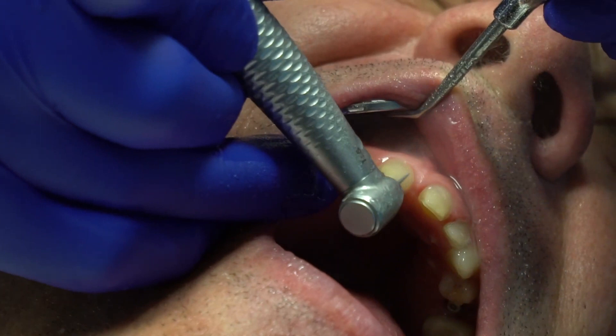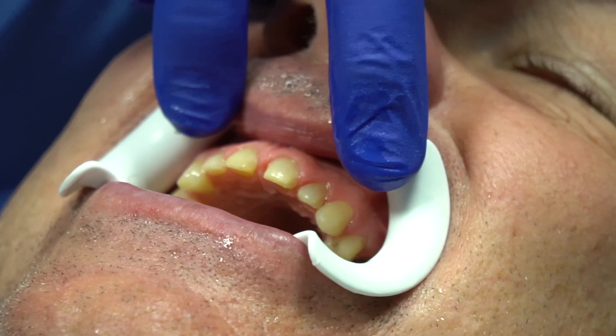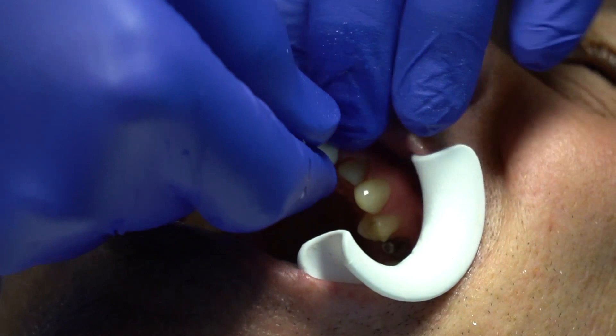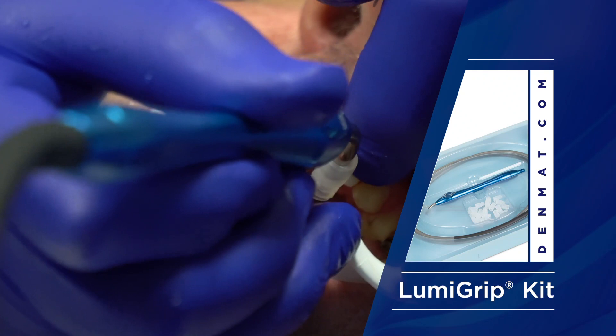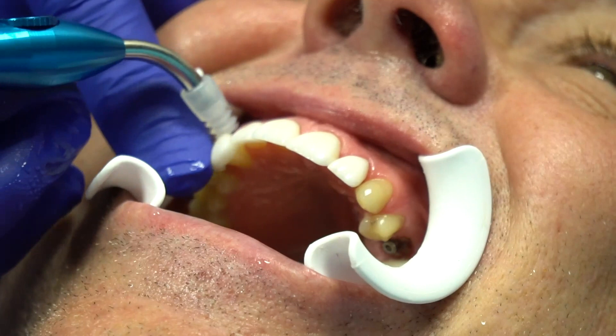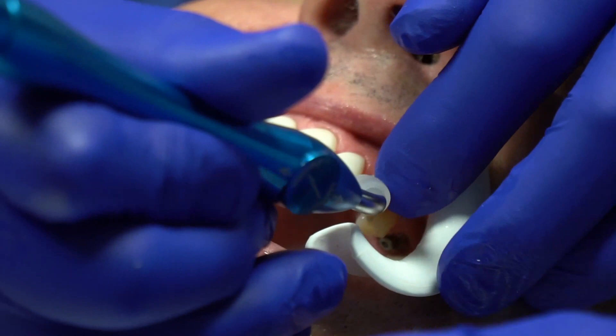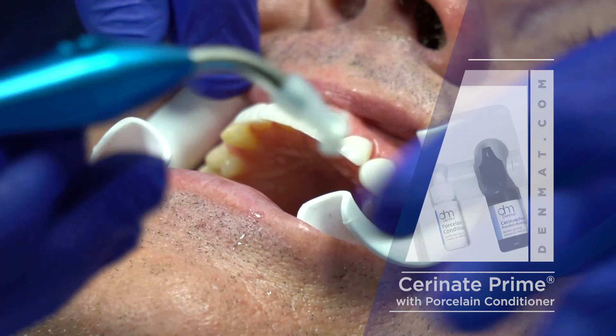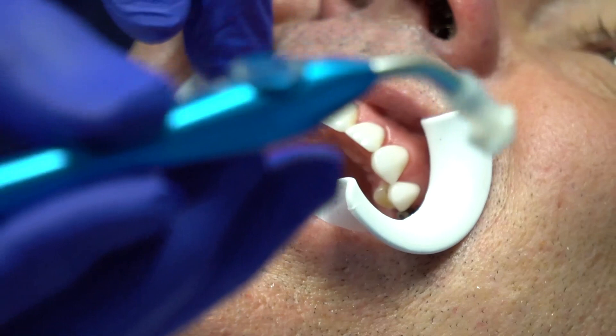Let's dry try-in. This is a Lumi Grip that actually holds the veneers in place. There's our dry try-in on the upper — I like everything. One of the things we haven't discussed is Joanna already silaned these veneers, which means she's already put the silane inside and we don't have to re-silane. If you look in here, the coating for the silane is in there.